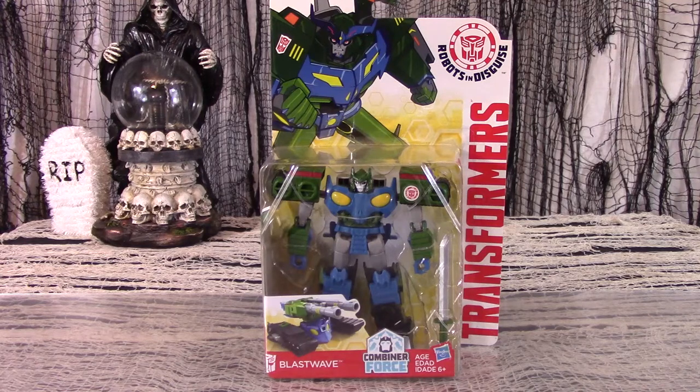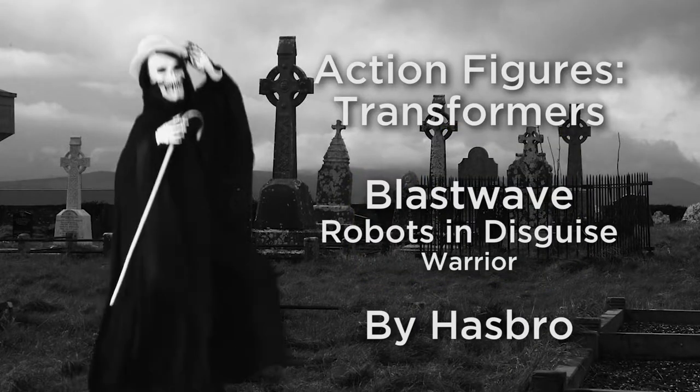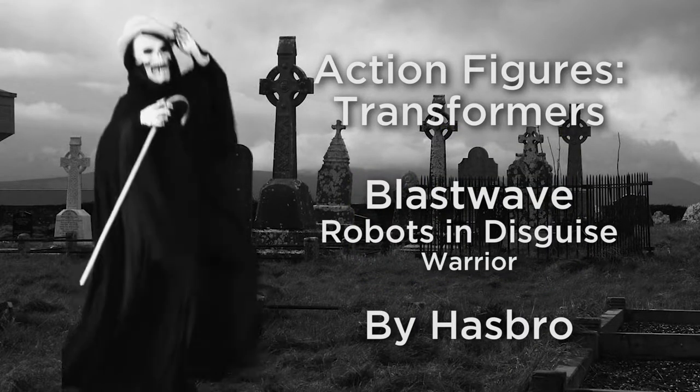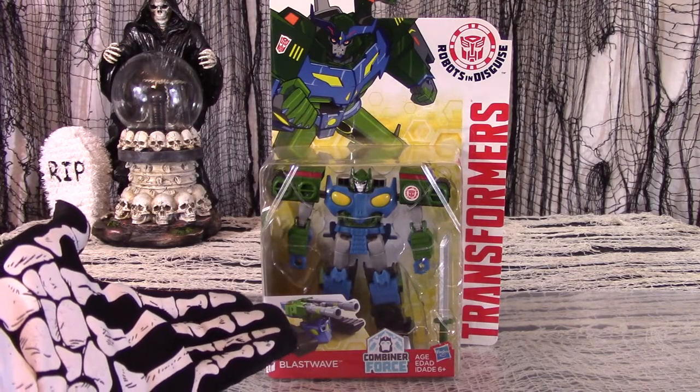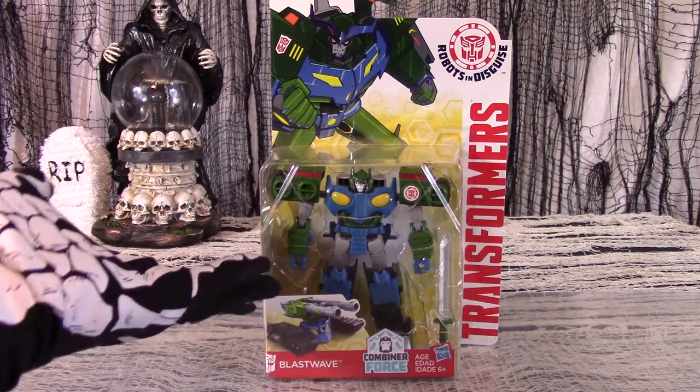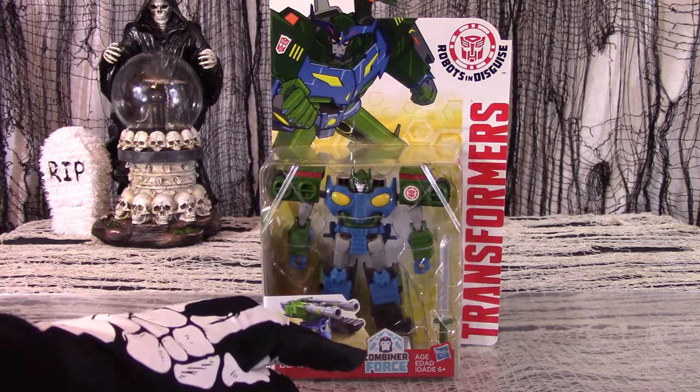What is with Hasbro and all these Wave figures? I know I said I didn't collect many of the Robots in Disguise figures, but that means that I do have some. And that now includes Blast Wave, a deluxe figure from the Combiner Force sub-line.